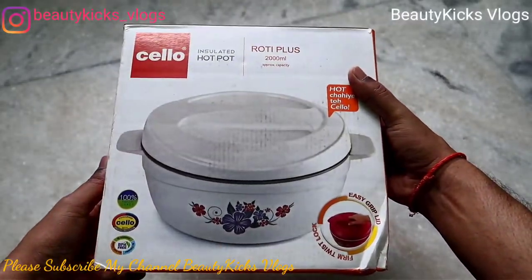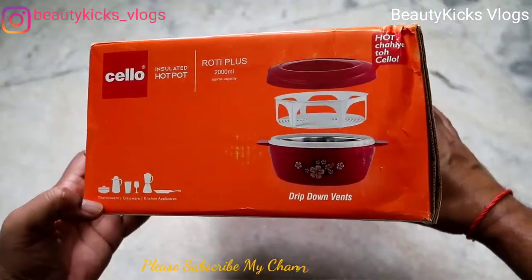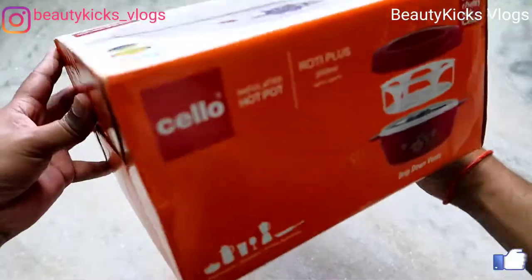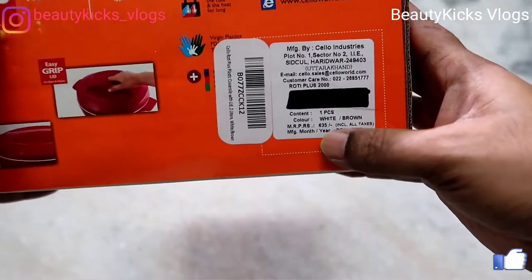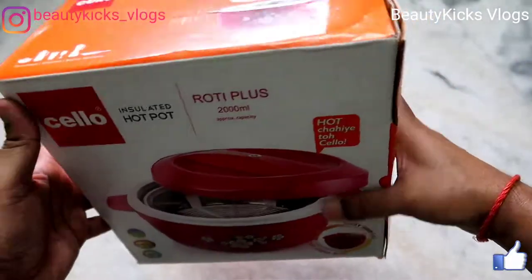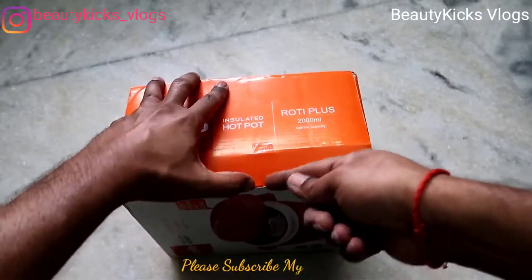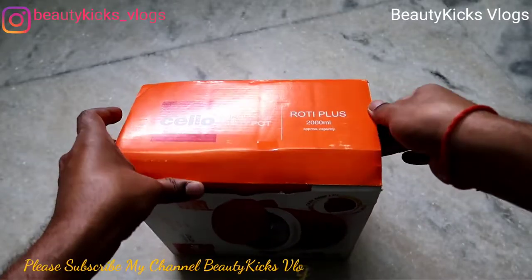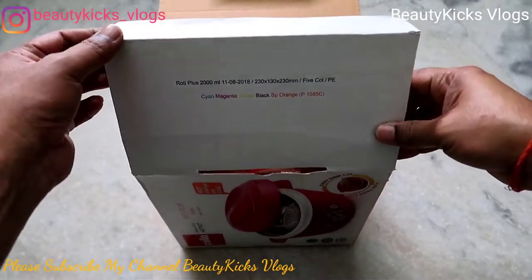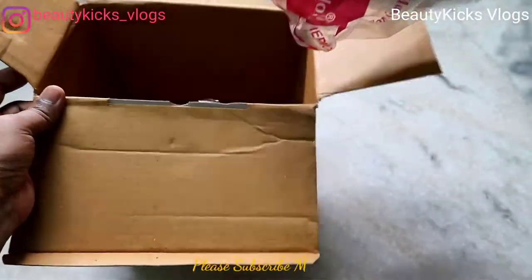Let's see what color is inside. The cost shown here is 635 rupees but it cost me around 518 rupees. Let's take this out — so this is the hot pot from Cello.